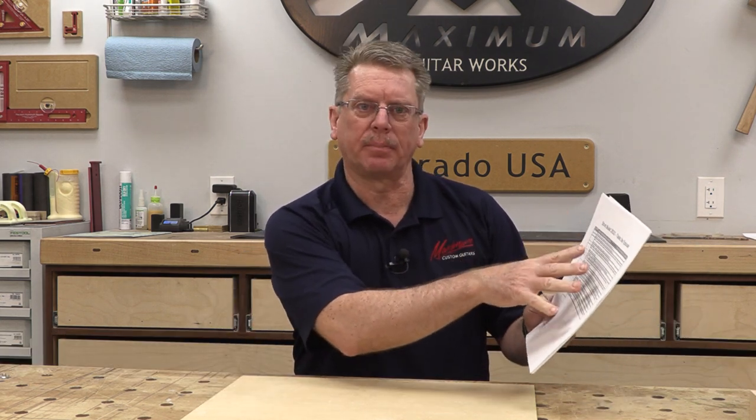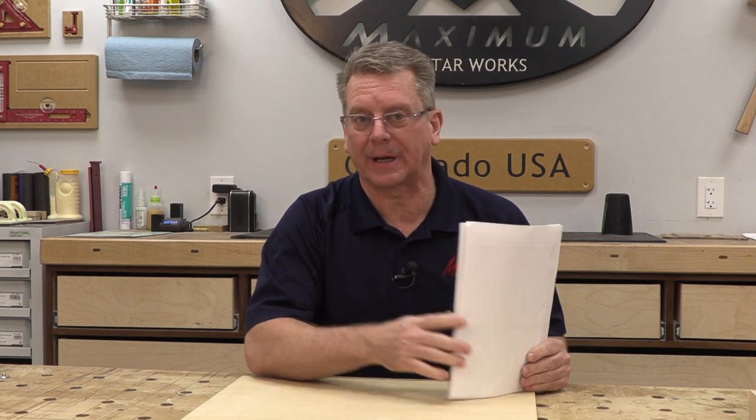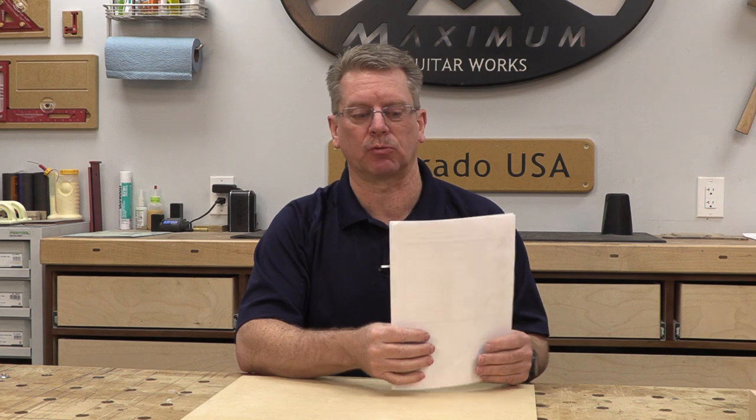We've got a Strat build by task, an outline where you can take notes, and a part list for the Stratocaster build. If you asked for those and haven't gotten anything from me, it's probably because you used my website — we've had a real problem with contact information going to spam. Use info at MaximumGuitarWorks.com and that will get directly to me. If you haven't requested these documents, request them and I will send them to you pretty quickly.